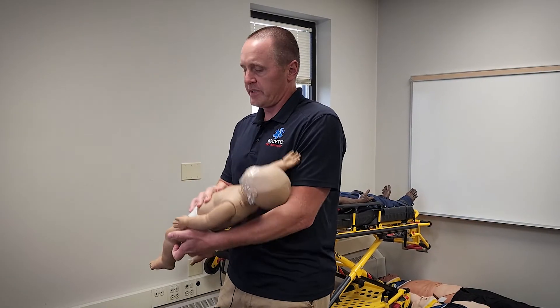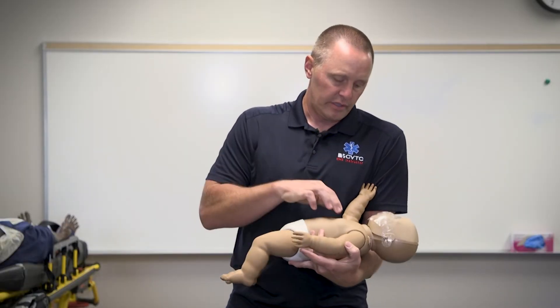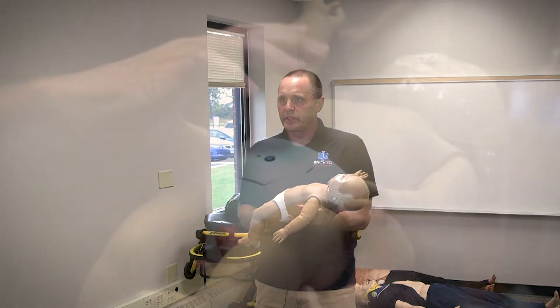Then I continue that process — five back blows followed by chest compressions. If the baby becomes unconscious, I would simply transition into doing CPR.